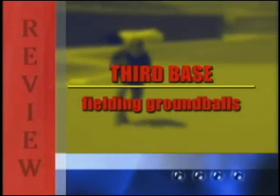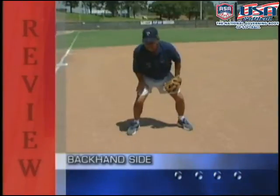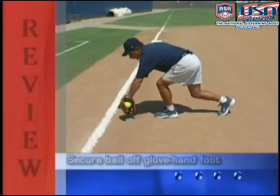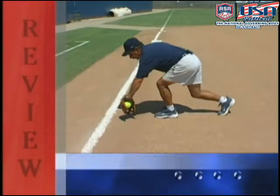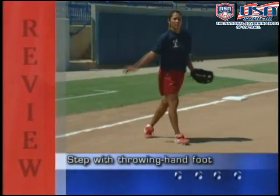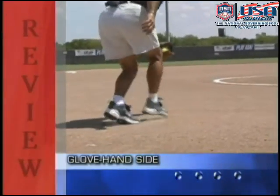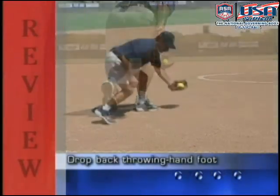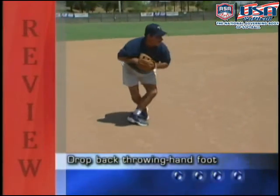To review fielding a ground ball at third base: when going to the backhand side, take a crossover step, secure the ball off your glove hand foot, step with your throwing hand foot, and throw. When going to your glove hand side, take a crossover step, secure the ball, drop back your throwing hand foot, and throw.